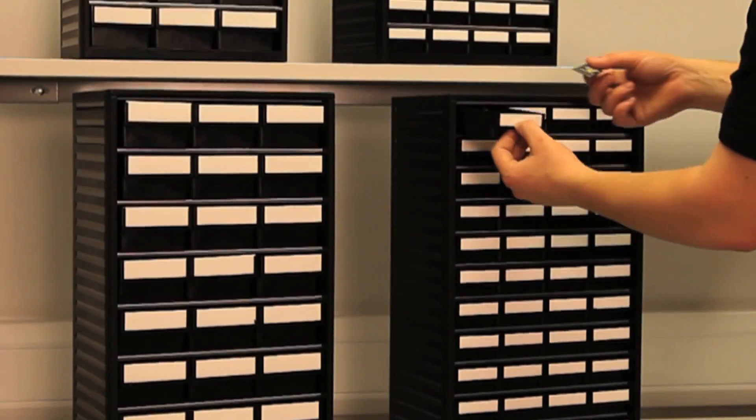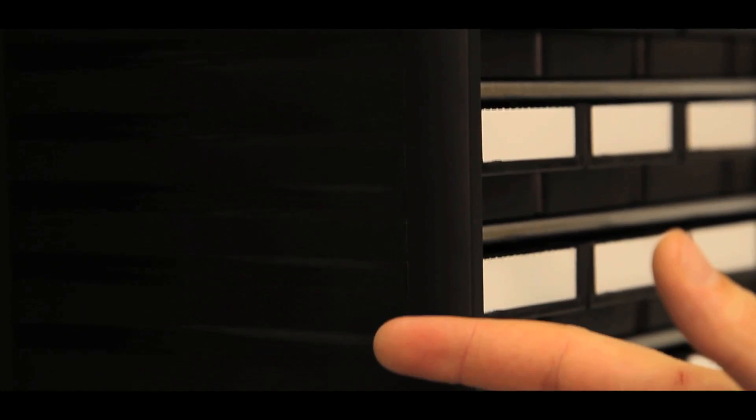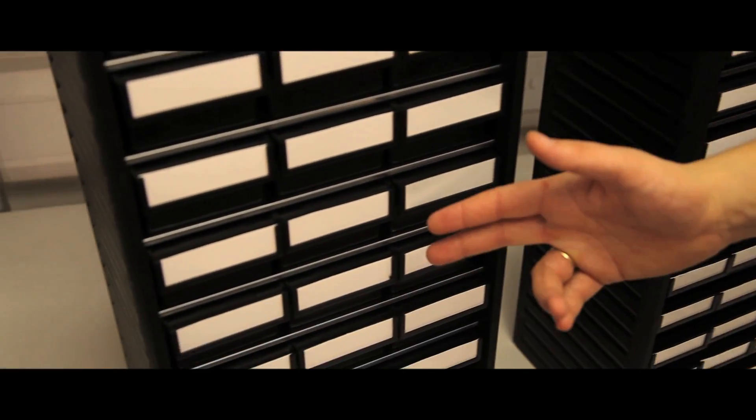The Series 550 has one frame size: height 550mm, width of 310mm, depth of 180mm, with 2 drawer sizes producing 48 and 24 drawer versions.